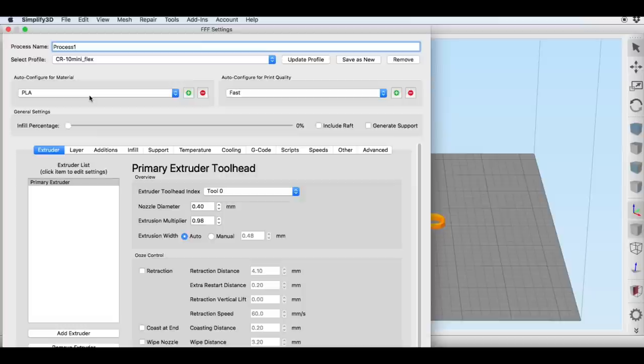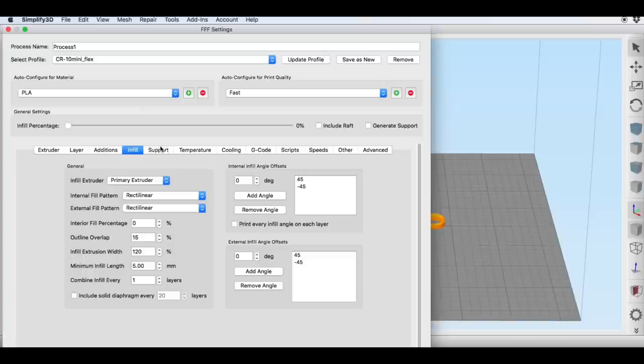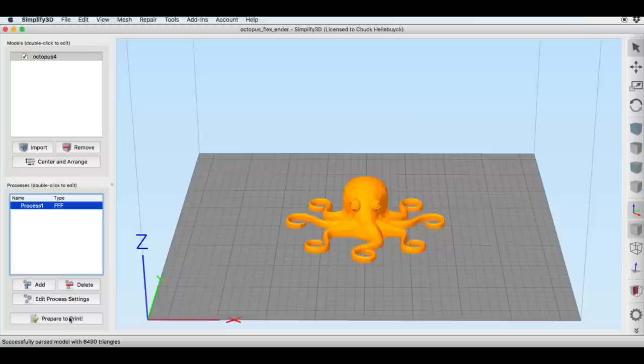I'm going to print at 0.3mm layer height and I removed retraction from the extruder. Three top and bottom layers, six perimeter shells, and an infill of 0%. No support needed. Temperature was 20 degrees on the bed and 230 degrees for the filament, which is a recommendation I read online. I had my fan enabled but slowed speeds down to 10 millimeters per second — a very slow print. Sliced, it said three hours and 28 minutes.